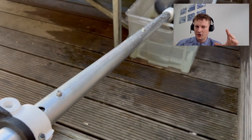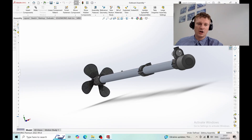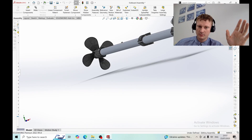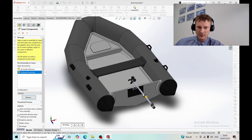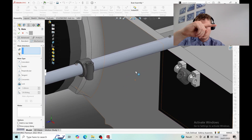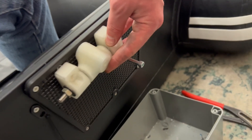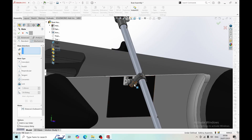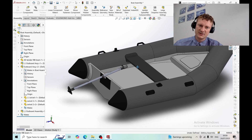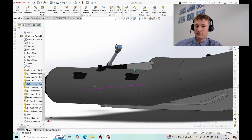With the outboard motor design coming together, I'm going back into the boat CAD to bring in the motor and size it up. I've added a pivot design that attaches onto the back of the boat — I'll just drill some holes and bolt it on with big stainless steel bolts so they don't break and won't rust. Obviously it's a boat, so it's going to get very wet.